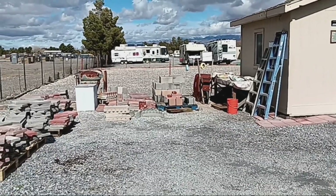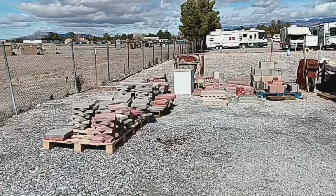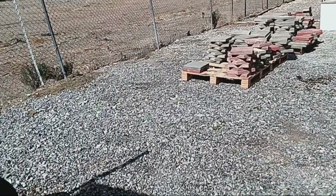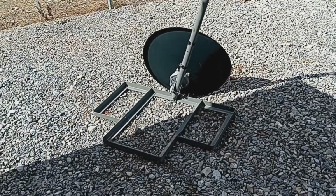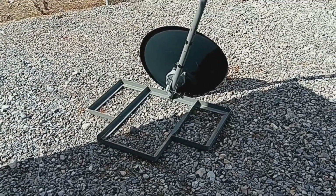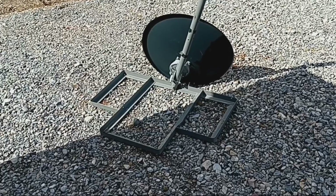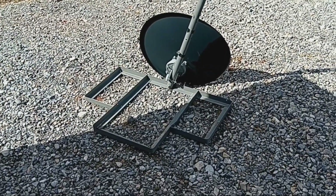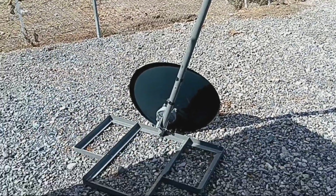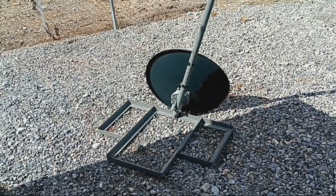In the RV park where I live, we have a back storage area where people put stuff they no longer use that somebody else might want. This dish antenna is where I got my bars to hold my solar panel up — they were supporting this dish antenna pole, so it came in useful. Thank you, whoever put it back here.